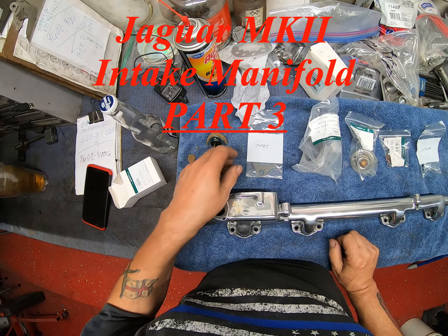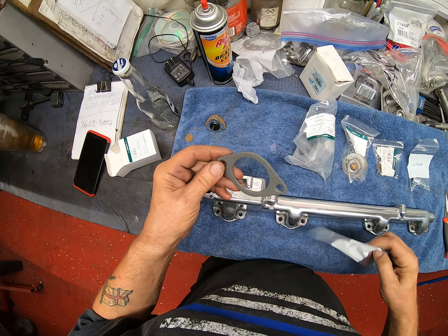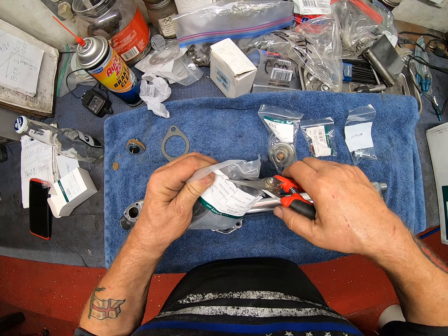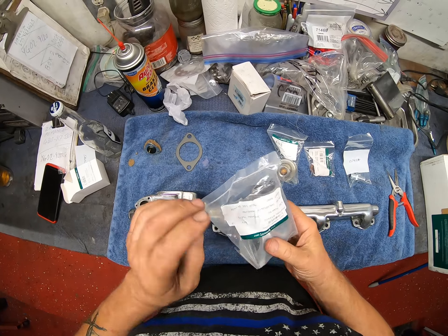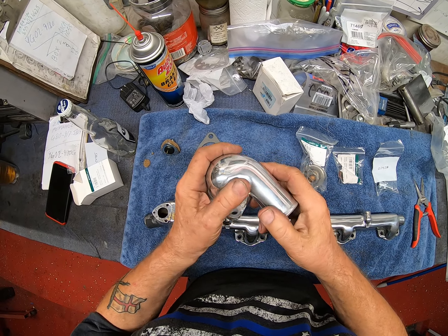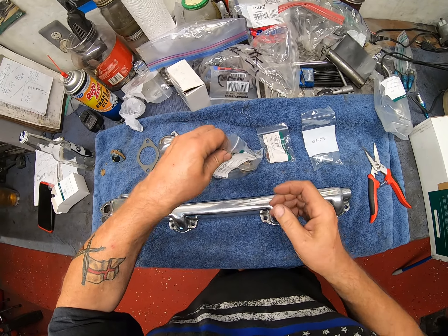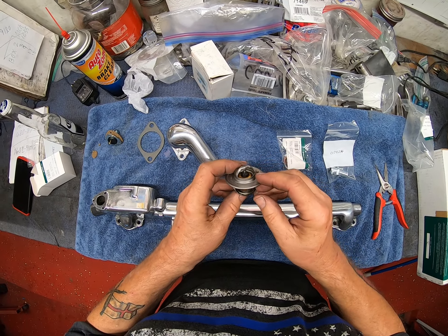In here we have the otter switch, and the gasket. It's very nice of them to supply me with all the extra pieces that I really don't need. That one hasn't been punched out properly. Okay, a nice new otter switch. Those of you that are sharp-eyed will notice in my previous video the otter switch I had had two terminals — it had obviously been replaced with an E-type one, which is incorrect. So now I do have the correct one.